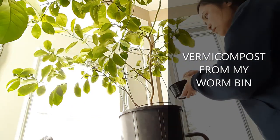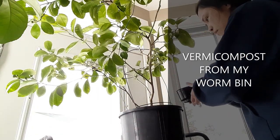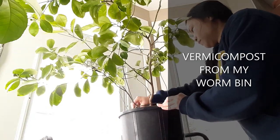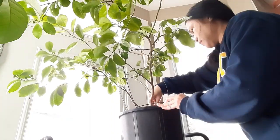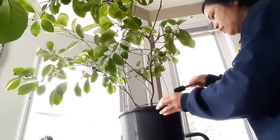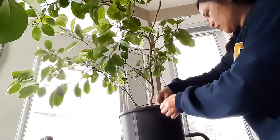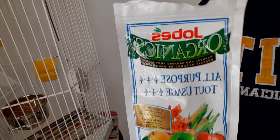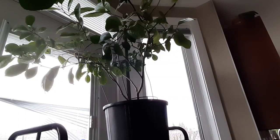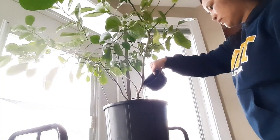After pruning, I make sure to feed it with vermicompost so it has a better chance of healing. I incorporate the compost into the dirt on top of the soil. I also use an organic fertilizer when I want to boost my plants, and I water it so the plant can absorb the food quickly.